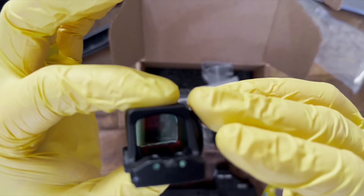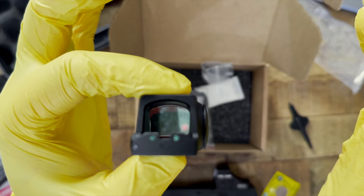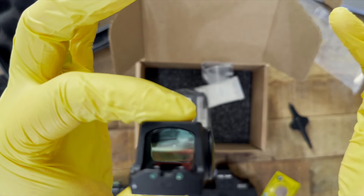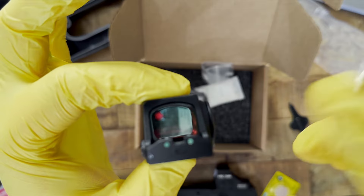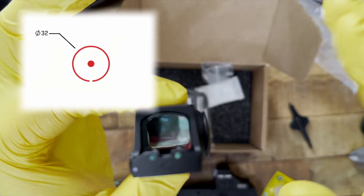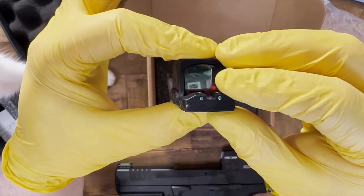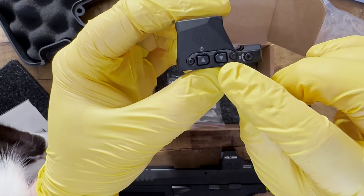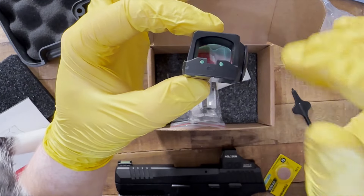As a direct comparison, this reticle doesn't have the little crosshairs that Holosun has — that's how the new 507 Comp looks too, so that's fine. Just know that at the bottom of the ring, there's a little space there. I saw people on forums ask if that was normal — yes, it's supposed to be like that. Just like the Holosun, you press and hold the lower brightness button for a couple seconds to cycle through the different reticle options.